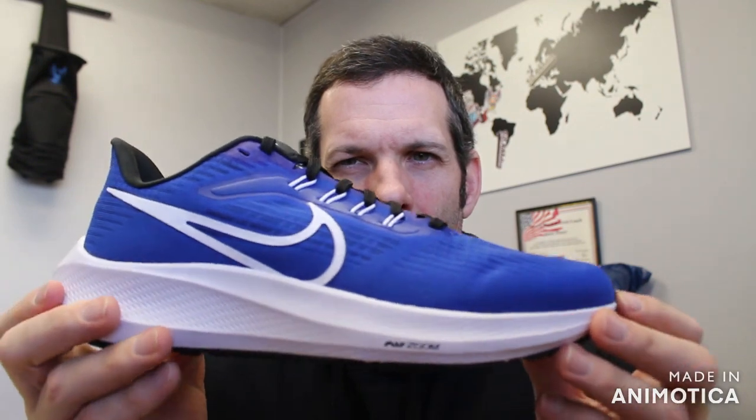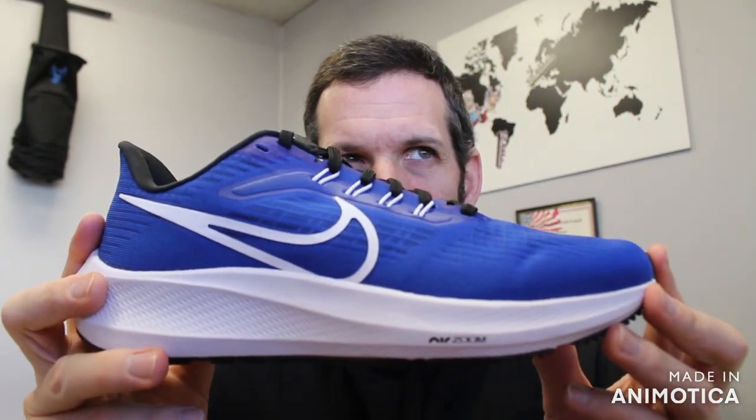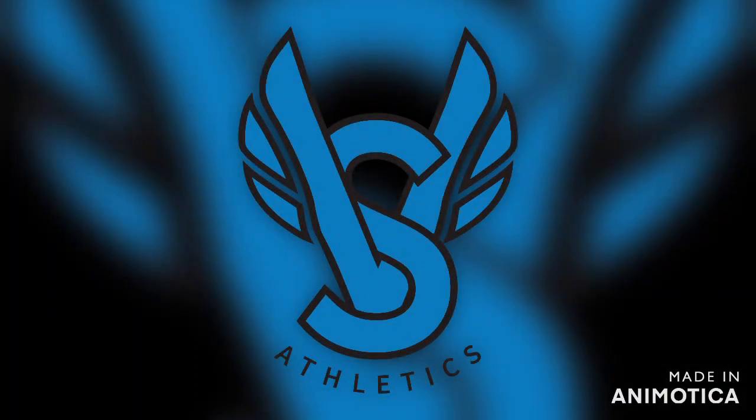Pegasus 39 — great shoe, great all-around trainer, one of the mainstays of Nike and their running program. This is the Pegasus 39 TB. Thank you very much, have a nice day, we'll see you next time.